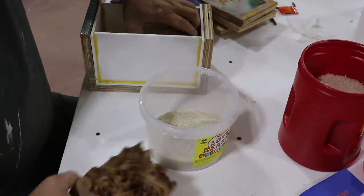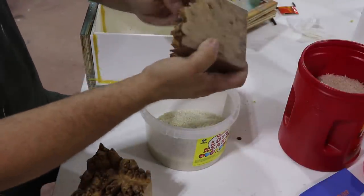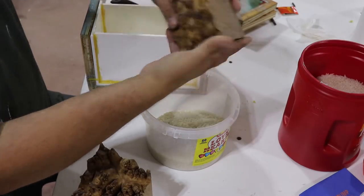So I take these out. It's important to make sure that there's no rice left stuck in things because it will leave voids.